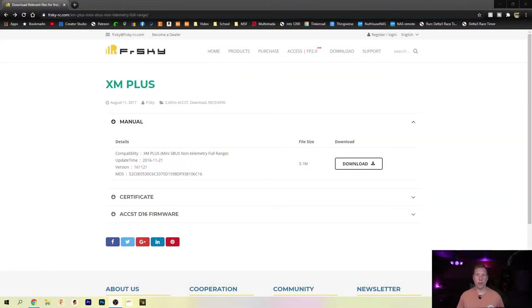What I'm going to show you today is how to update this to the current firmware. First thing we need to do is grab our radio, make sure it's got batteries in it, and we have a USB cable to connect to our computer. Before we do that, we're going to need to download the firmware. Go to frsky.com and find your receiver — this one is the XM+.